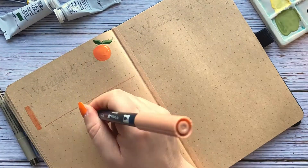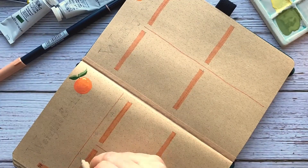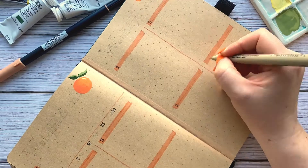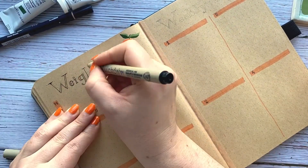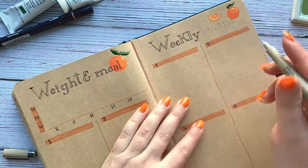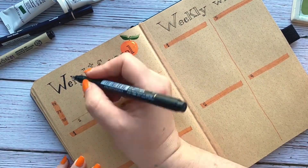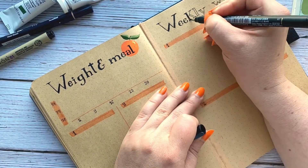Here I'm doing the weight and meal tracker, and my weekly wins. Weekly wins is basically a spread I created where I put achievements — an achievements page, but done weekly. So every week at the end of the week I write down what went well that week. That's mostly what I try to do throughout my bullet journal — put positive things.